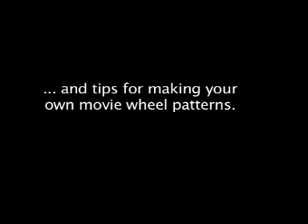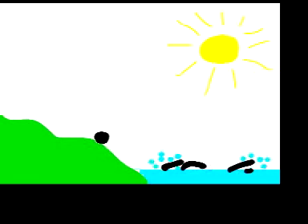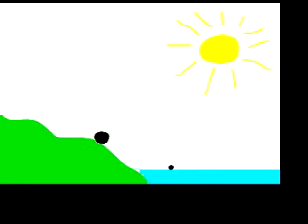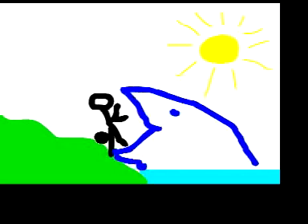I am drawing out some different movie wheel patterns, which you'll be able to print out from sciencetoymaker.org. But you don't have to wait — you can print out a blank movie wheel and draw your own. Because of a phenomenon called persistence of vision, our brains are able to combine pictures so they seem to move. In fact, animation means to bring to life. Persistence of vision is what makes all TV, movies, and internet video possible.